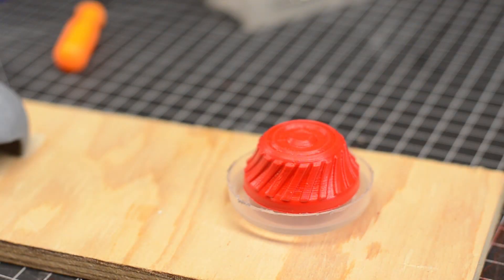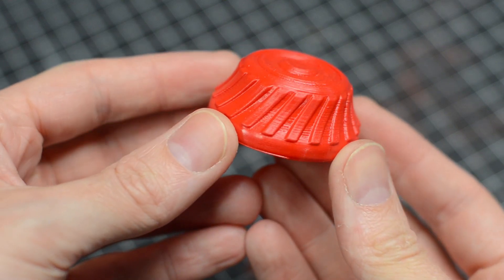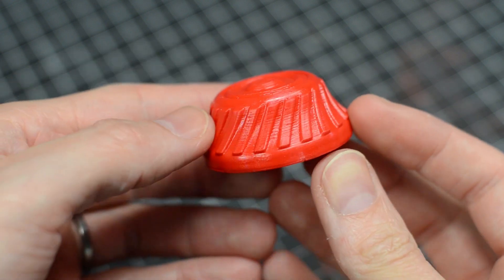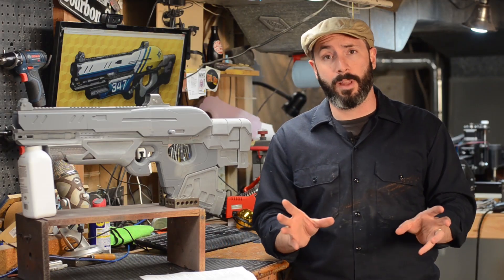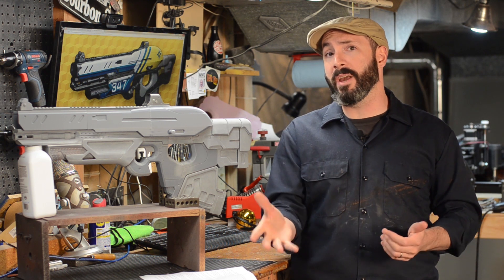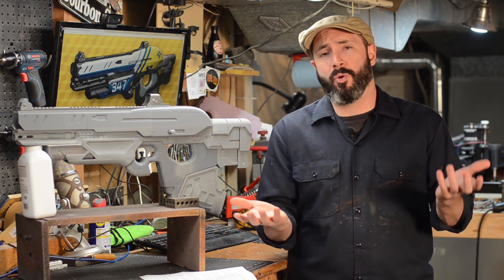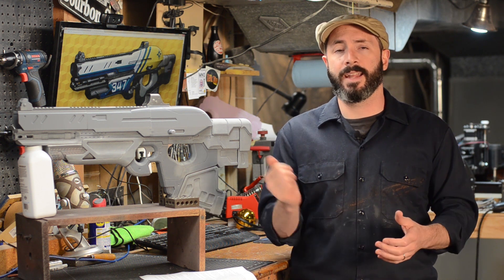So I repeated that process a couple more times and eventually I started to see a little bit more of a finish change on that piece. However, I didn't really see that glass-smooth finish that I saw in a lot of the videos I checked out when researching this project. I predict that not all plastics and filaments are created equal — it could be that this particular ABS plastic I'm using is just a little more hardy and doesn't melt as much with the acetone.